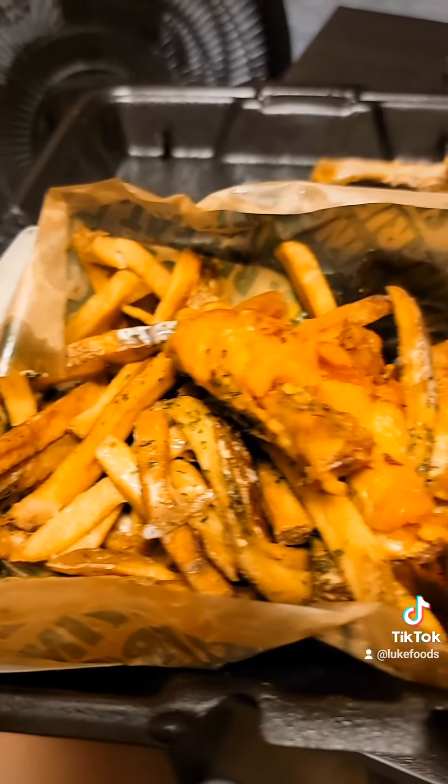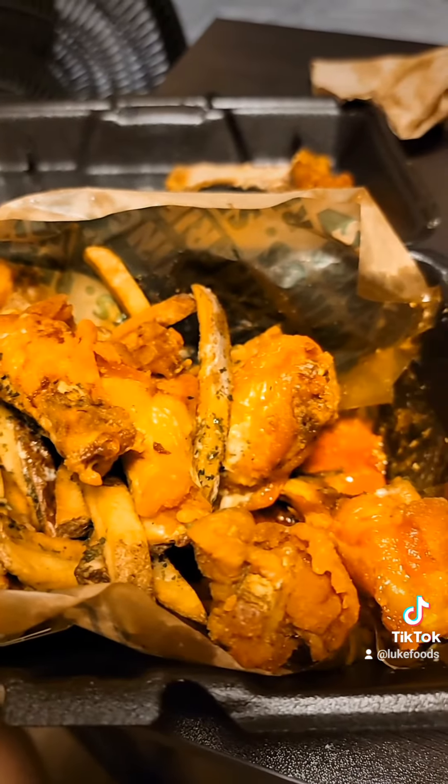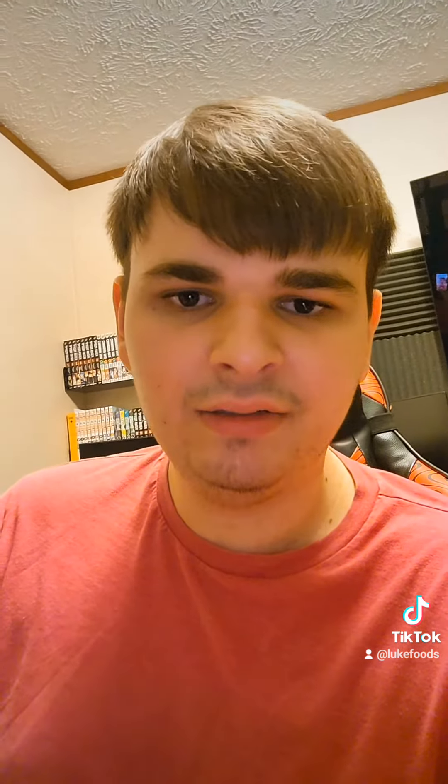$14, you get this plus a cup of ranch and a medium drink — I think it's worth it. The seasoning is really good. I rate the wings an 8.1 out of 10. This meal is around for a few days, so get it while you can. If you're interested, any donations go to future food reviews — here's the Venmo and Cash App. Thank you, guys.